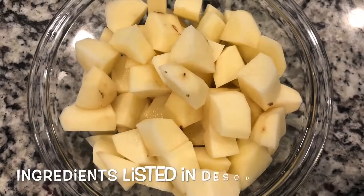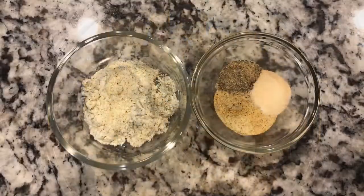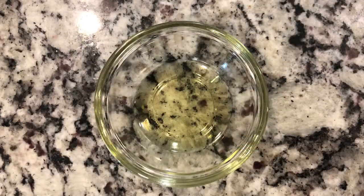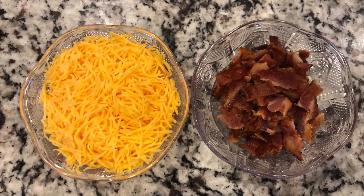Now let's get started on those ingredients. You're going to need diced potatoes, ranch seasoning, pepper, garlic powder, and seasoned salt, olive oil, shredded cheese, and some chopped up bacon.